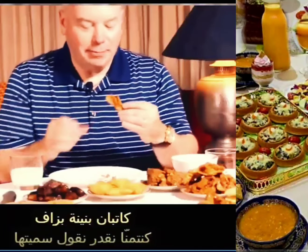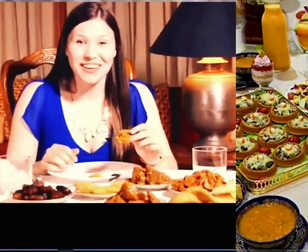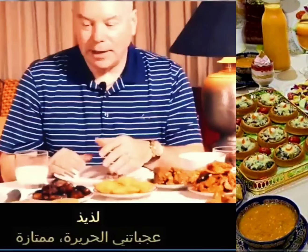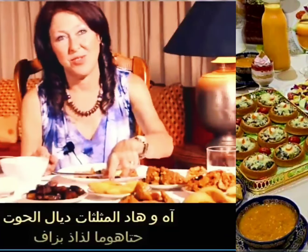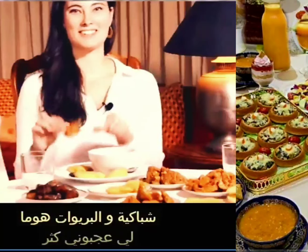Hopefully I can say it and pronounce it. Mmm, that's pretty good. I like this one — Sfenj? I love soup, the soup was excellent. I did like the dates — I wasn't sure if I was going to like that. I like Sfenj. I also love these seafood triangles and Briwat. Those are my favorites.